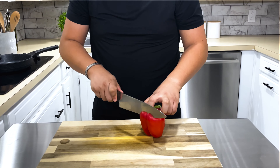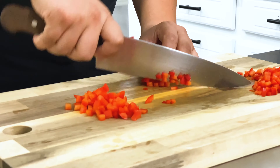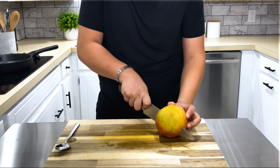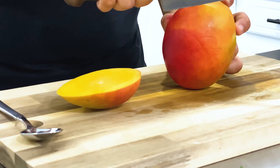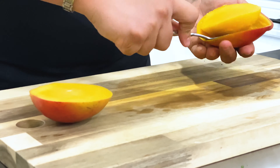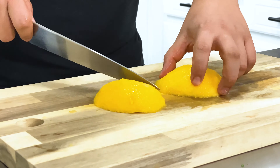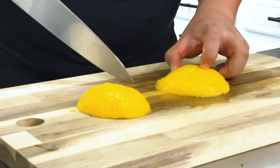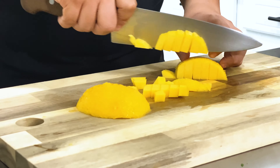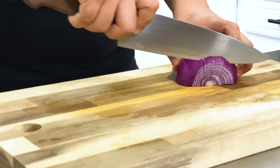While the salmon finishes cooking, let's start the mouth-watering mango salsa. Dice the bell pepper into quarter inch pieces and cut the mangoes into thirds. Using a spoon, scoop out each side of the mango and dice them into pieces roughly a quarter to a half an inch in size. Next, dice the red onion into quarter inch pieces and start combining all of these ingredients in a large mixing bowl.